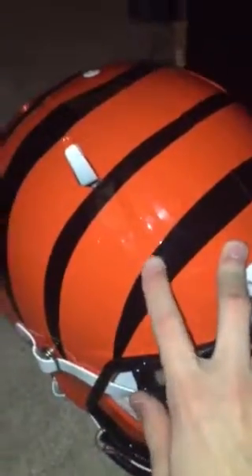This is the authentic helmet so it's really really nice. We got the Bengals sticker in front. We got the clips on. The cage of the helmet is very very nice quality.